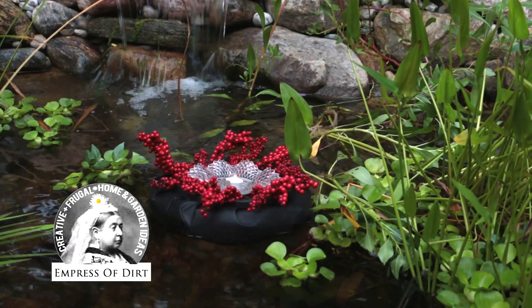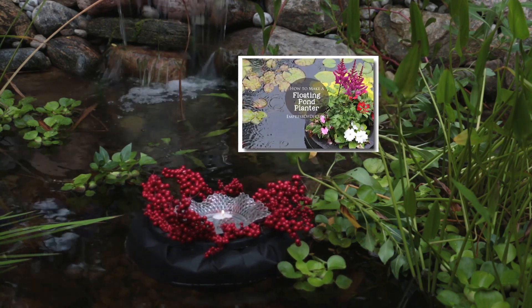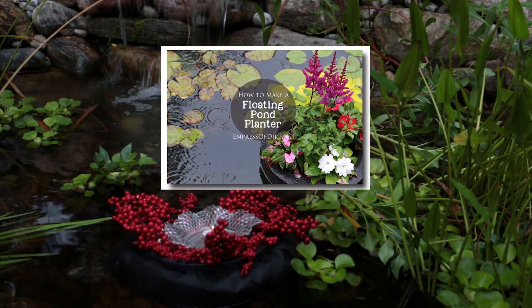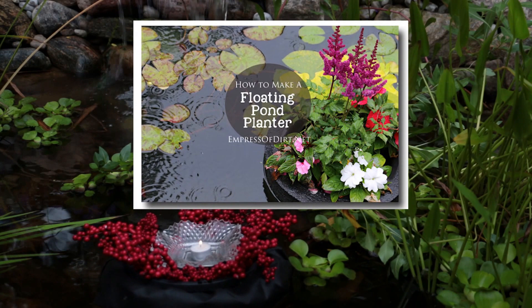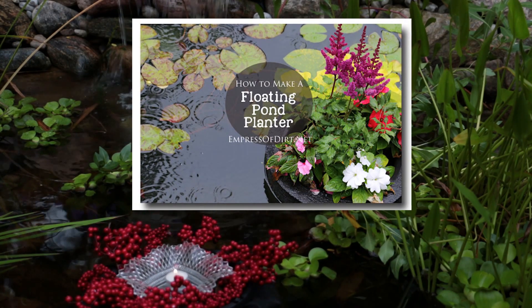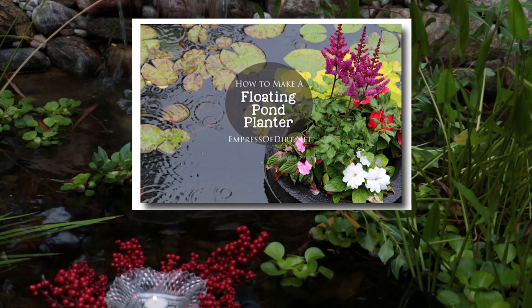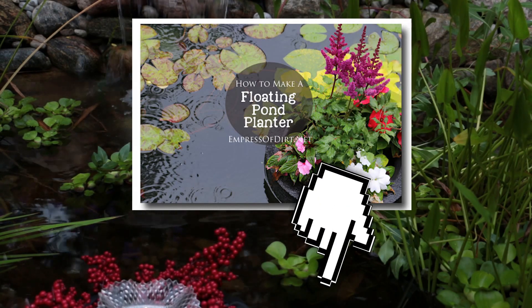I'm Melissa, the Empress of Dirt, and today I'm going to show you how to make a floating pond planter or mini island. These are suitable for floating flower pots, garden art, or little lanterns or candles in your garden pond. If you need more information, the list of materials and written instructions are posted on my site at the link below.